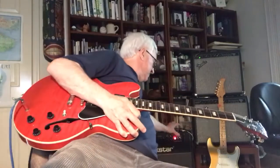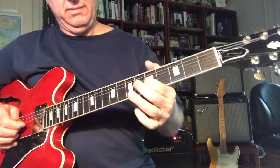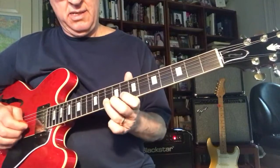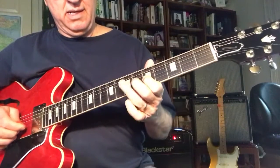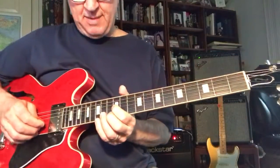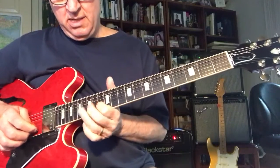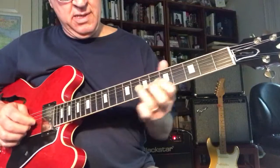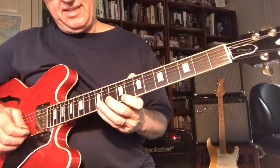So the combo ends up sounding like this. Move up to the D-shaped C. A minor 7.